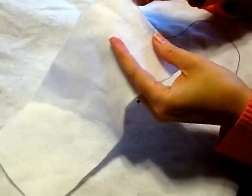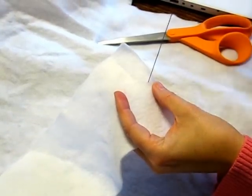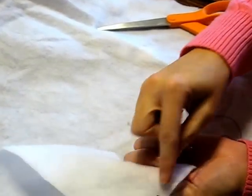Bring your needle up from the bottom side of the fabric all the way through the cloth so that the knot rests on the back side of your cloth.